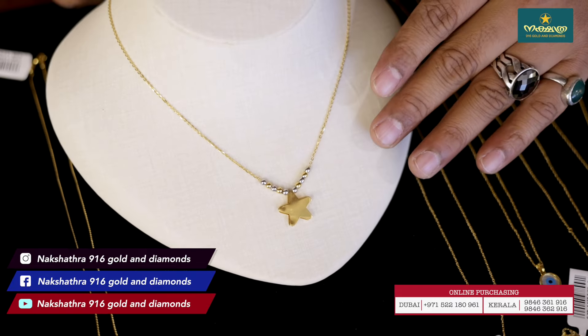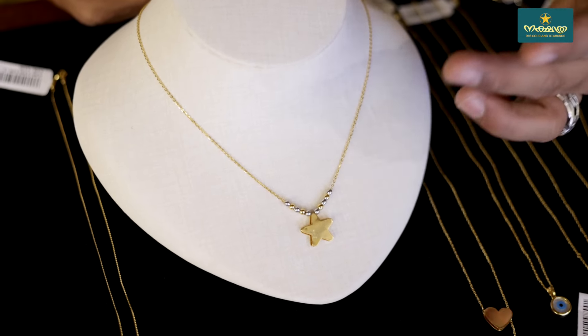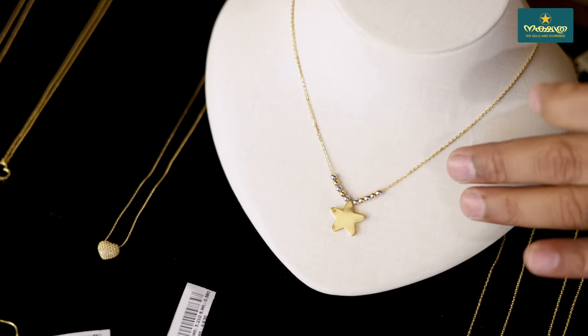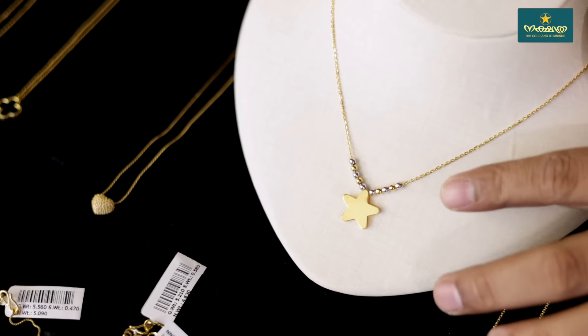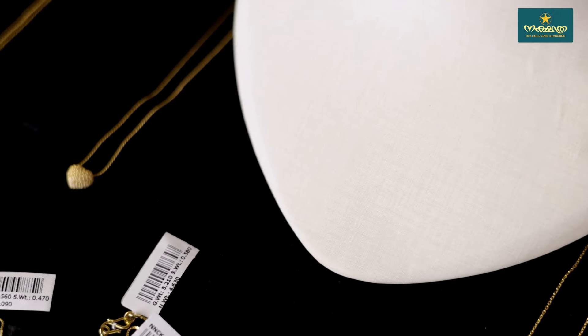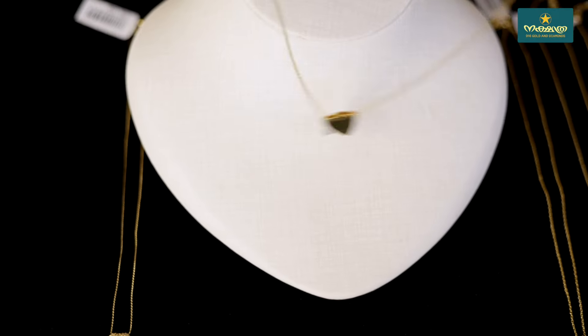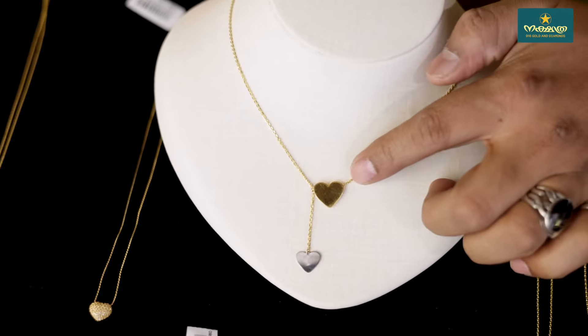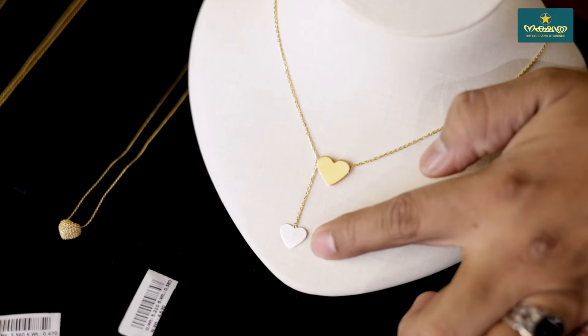You can put a heart in a different shape. This is a ball design and star design. That is a double hair, it is a double hair, it is a double heart.